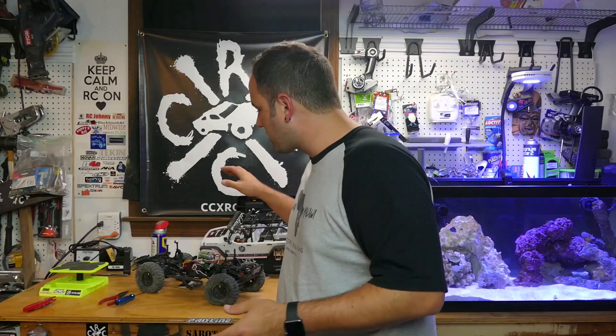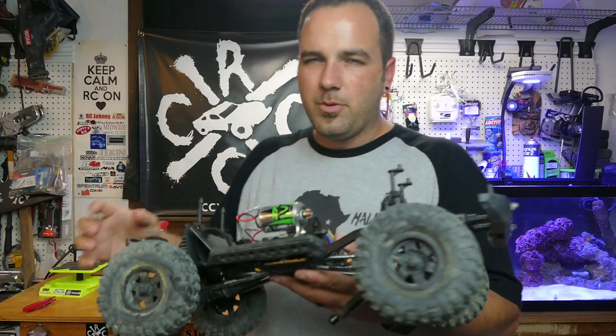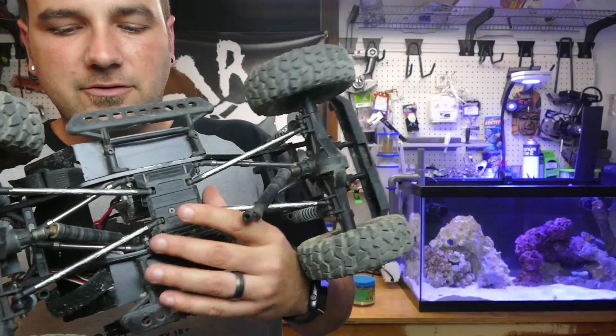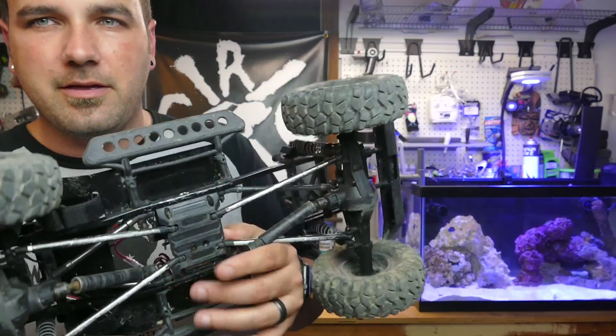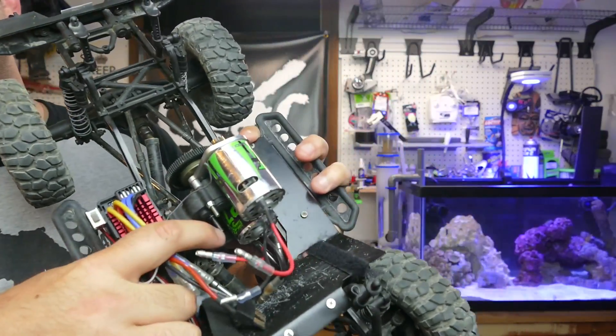Hey there RC guys and gals, Tony here from CCXRC. We've got a build update - working with the SCX10. It's not really a build, it's an upgrade. We're going to be installing a new gearbox in the SCX10. I've got it stripped down - you may have seen in my last video. We have some issues with the gearbox. I've already detached the drive shafts and I've got three screws to pull here.